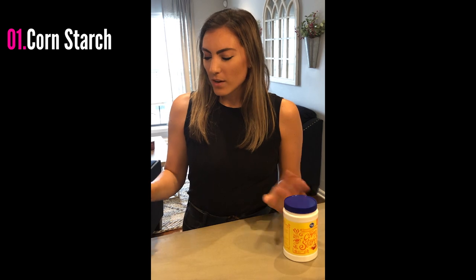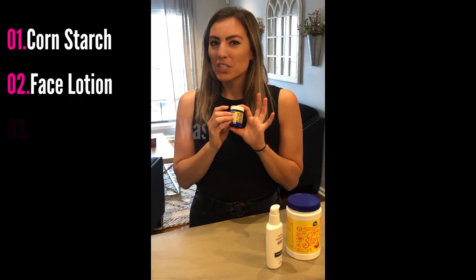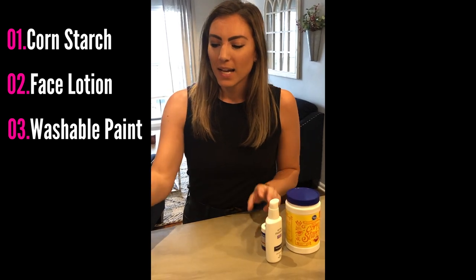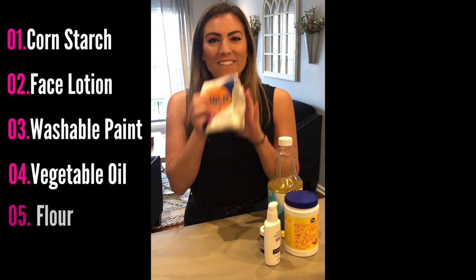To make our face paint, you're going to need five common household items. First up is cornstarch. We also need some face lotion and washable paint — any color you have — or we can also use food coloring. Next, you'll need a little bit of vegetable oil, and last but not least, flour.